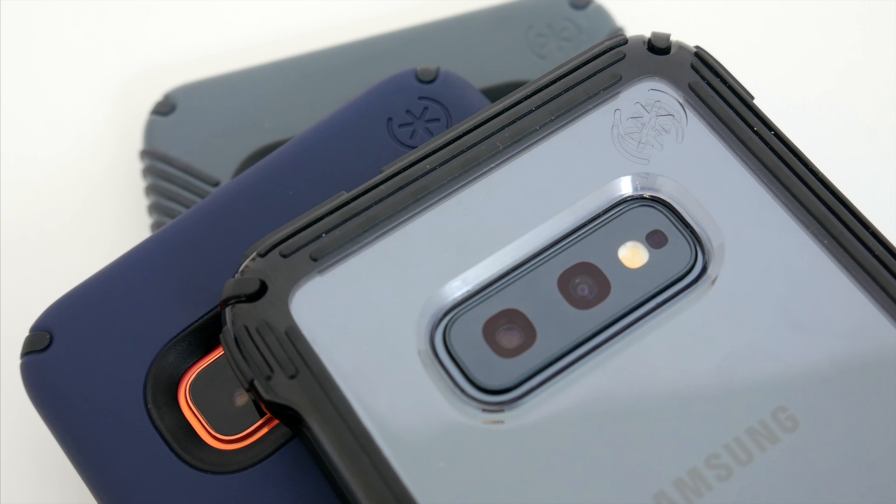If you are interested in picking up any of these Speck cases, check out the links down below in the video description — I'll have everything you need listed there. Hopefully you guys enjoyed this video. Let me know what you think of these Speck cases in the comments down below. Also, be sure to follow TechDaily on Twitter and subscribe to the TechDaily YouTube channel if you haven't already, and I'll see you guys later.